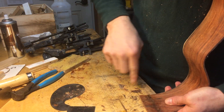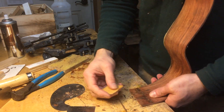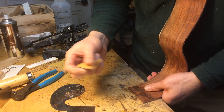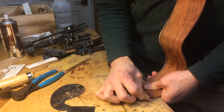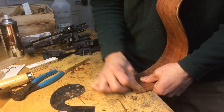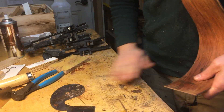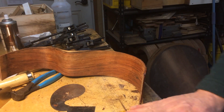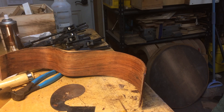Normally around the block area I just give it a little bit of 80 grit sandpaper, just to give the glue a bit more to hold on to. Now I'll block it up.